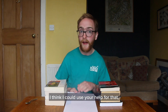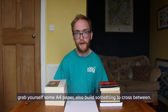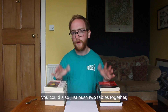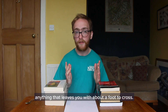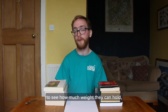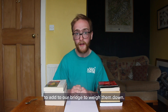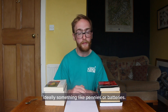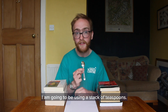I think I could use your help for that so if you want to pause the video and play along, grab yourself some A4 paper, also build something to cross between. I've made two stacks of books, you could also just push two tables together, anything that leaves you with about a foot to cross. And lastly we are going to be testing our bridges to see how much weight they can hold, so you're going to need some things to add to our bridge to weigh them down. This can be everyday items, anything you can add one at a time, ideally something like pennies or batteries. I am going to be using a stack of teaspoons.